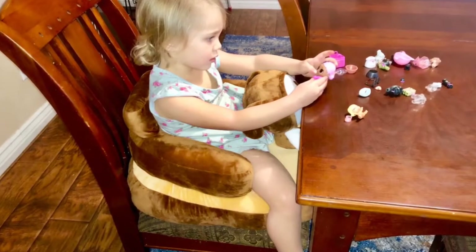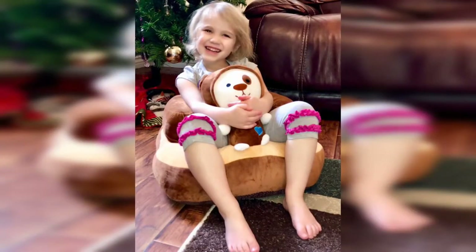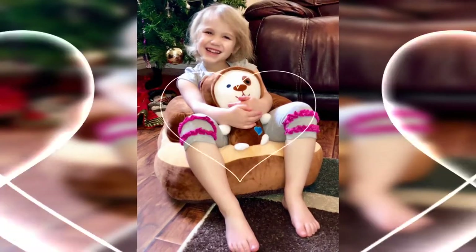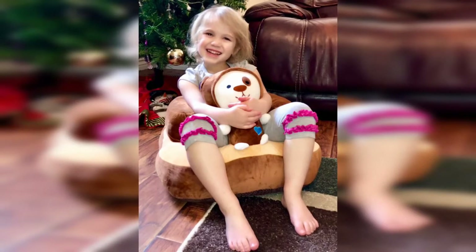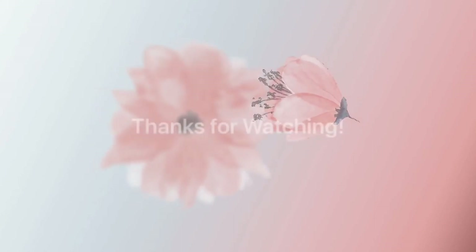Your baby or toddler will love this chair. Great support for the back and arms, and usable like a high chair at the table — probably more for playing than eating. Cute, lightweight, portable. Thanks for listening and watching my video — Genius Cells baby sofa chair.